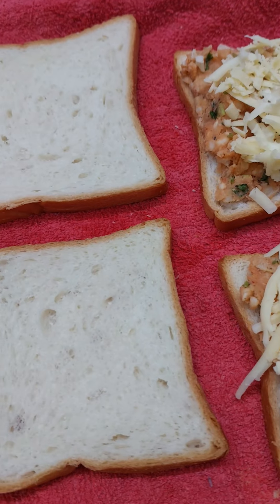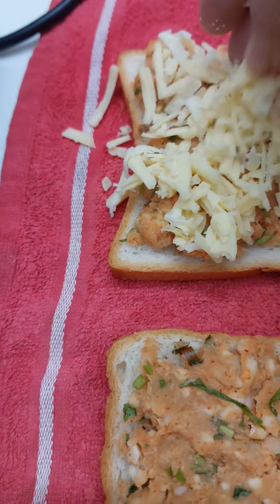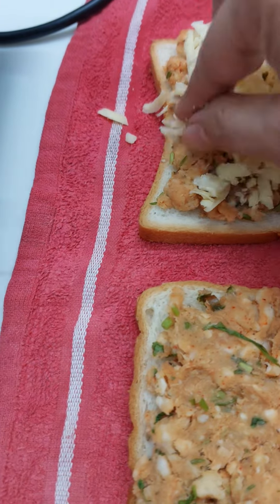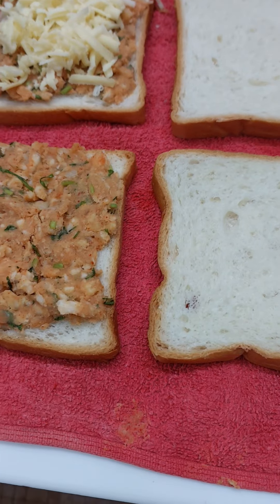I added some cheese here too. Just like you make a potato cheese sandwich, I made a raw banana cheese sandwich — and I regularly make this, I just love it!